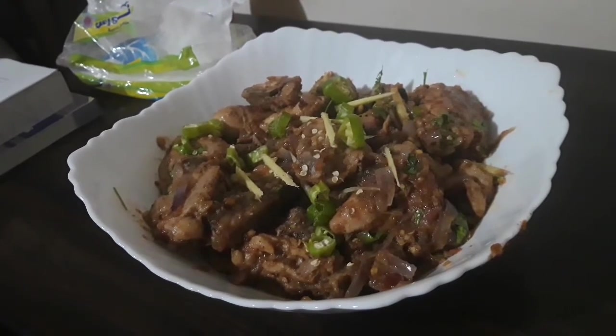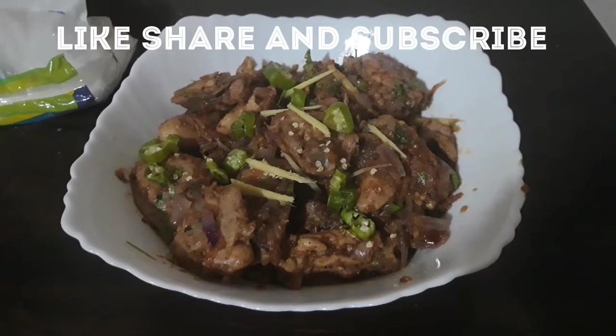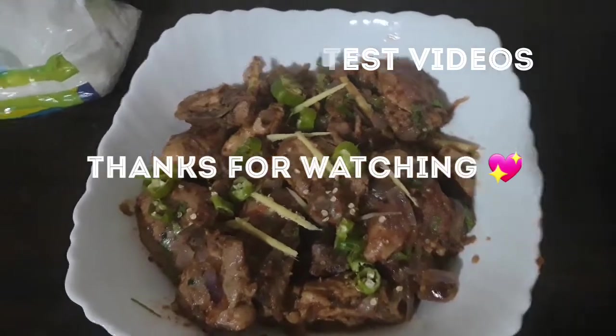You must try it. If you liked my recipe, please like, share and subscribe. And don't forget to press the bell icon so that my recipes can reach you. God bless you all.